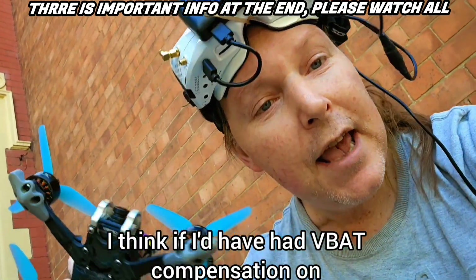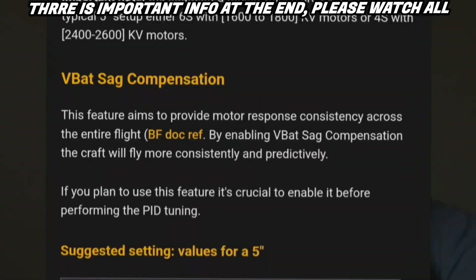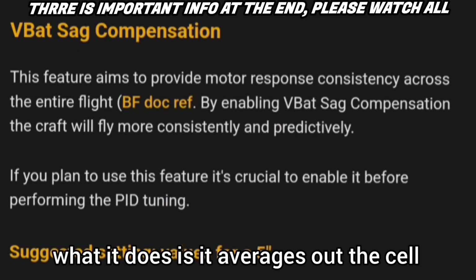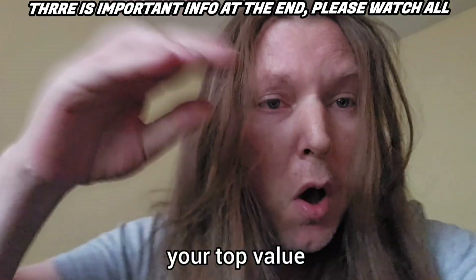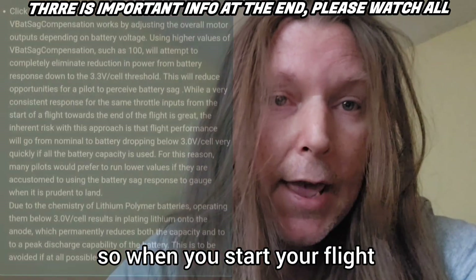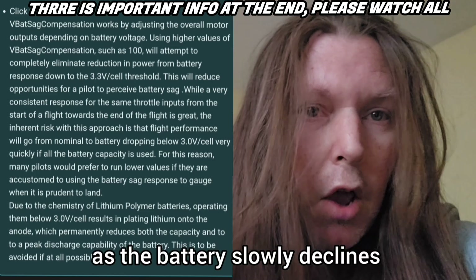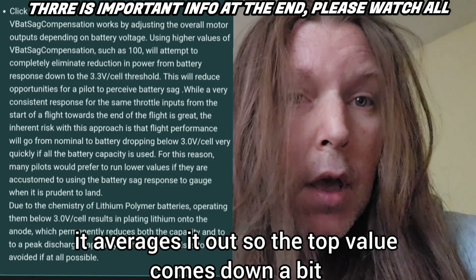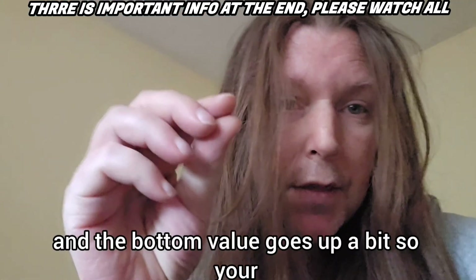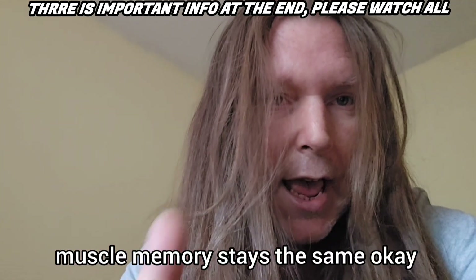I think if I'd have had V-bac compensation on, maybe I'd have saved myself. V-bac sag compensation — what it does is it averages out the sag. If you put it at 100%, it averages your top value. So when you start your flight and it's got loads of power, as the battery slowly declines it averages it out, so the top value comes down a bit and the bottom value goes up a bit, so your muscle memory stays the same.